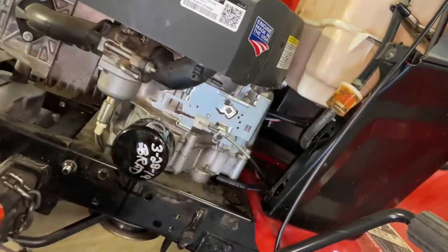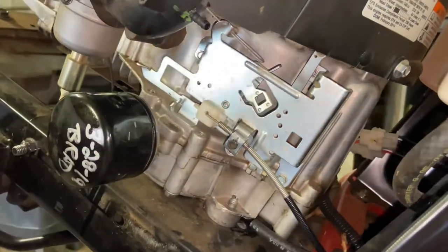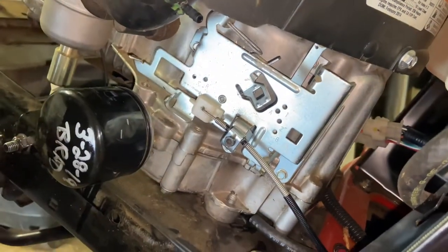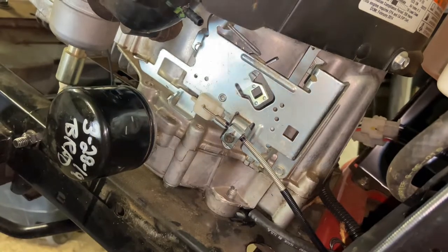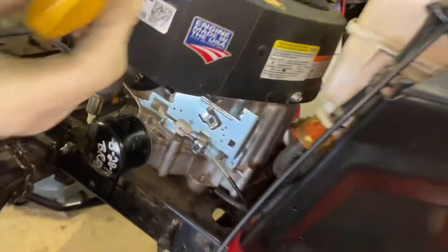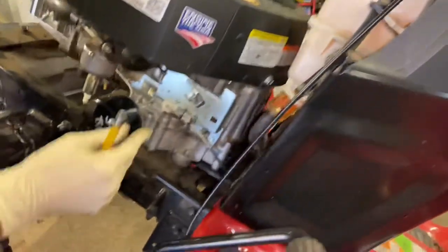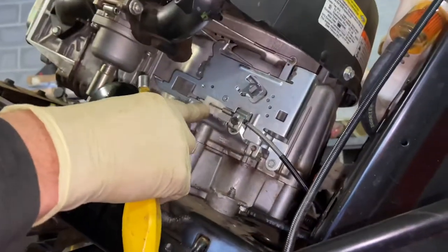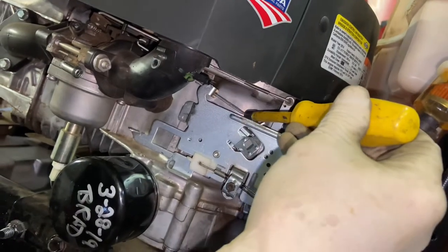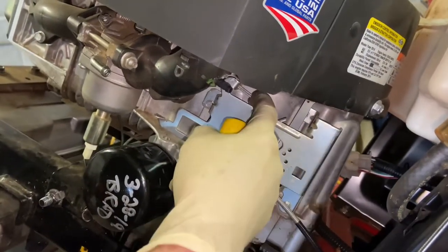Next, take off the throttle cable and choke cable. You can use a black marker to mark the position so you get close to where it's supposed to be, but ultimately you need to adjust your automatic choke when you put the throttle back on. When you go to fast position, the paddle pushes against the choke lever — that's full choke. Make sure this is set properly when you put it back, so your choke is working correctly.